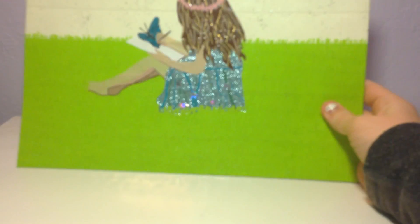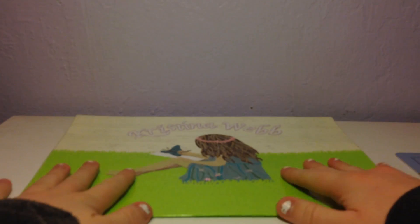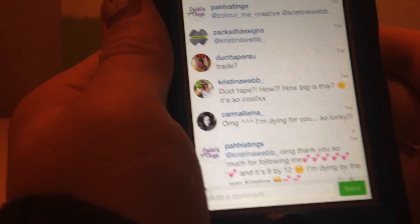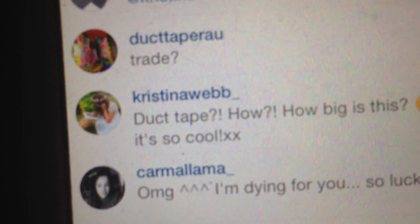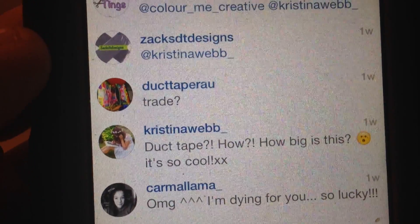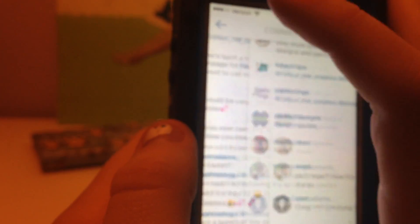I really love that. I was going to give it to her, but then I couldn't meet her — so sad. But she saw it, and that's what made me so happy. She commented on it. That's her personal account, ChristinaWebb underscore duct tape. She said, 'How big is this? It's so cool.' I was fangirling. And thank you so much to everyone who commented or tagged her in it, because that made her see it. I love you all.